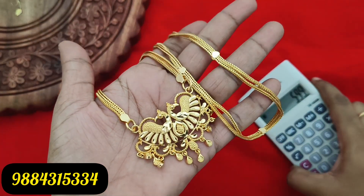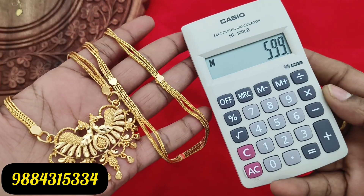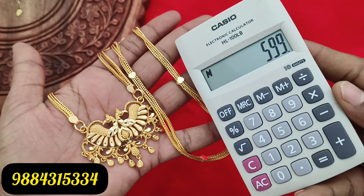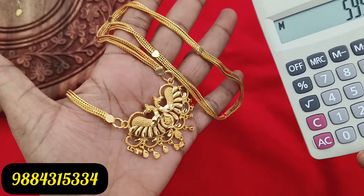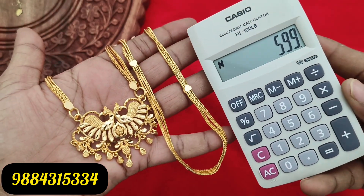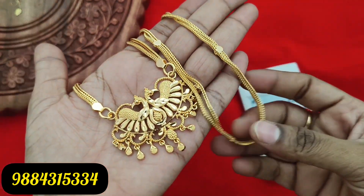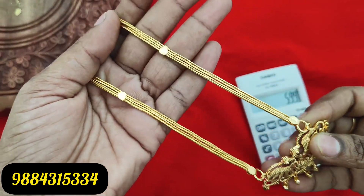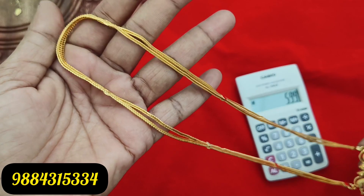The next one is a super dollar chain — peacock design, plain gold, 599 rupees plus shipping. The two layers are a puttachain model, which means a square shape chain with two layers. This peacock model puttachain is very reasonably priced. Chain width is 24 inches.